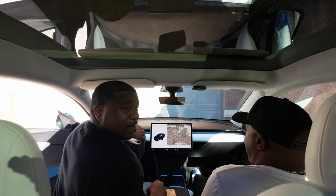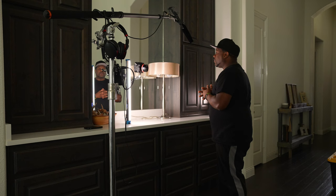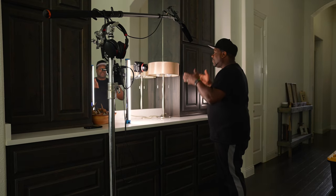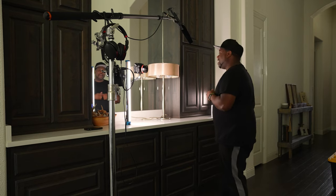Would I have used this in that predicament? Probably not, because it would have been up for a very long time — I probably would have used one of my bigger mounts. But if you need an action cam and you need it to be inconspicuous, then this is the product for you. So thank you, Ulanzi, for sending out this product, and let's get into the review right now.